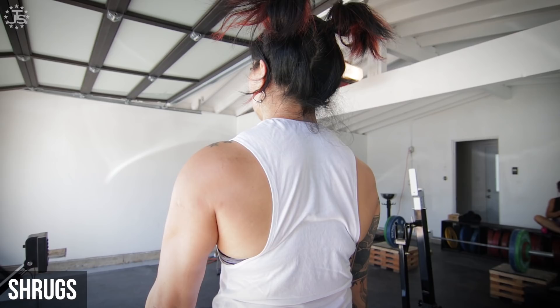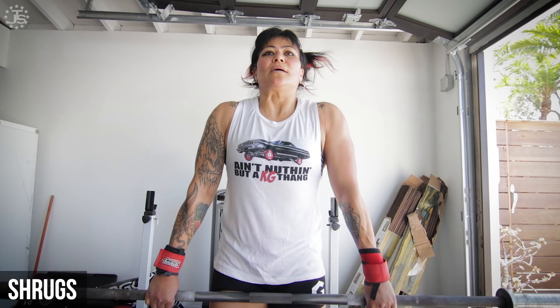Thanks for checking out that video on addressing weak points for the deadlift. If you're interested in learning more ways that you can improve your deadlift — from better warm-ups, to technique, mobility, exercise selection, and program design — as well as programs for beginner, intermediate, or advanced lifters, check out the Deadlift Manual by yours truly. We also have the Squat Manual and Bench Manual available.